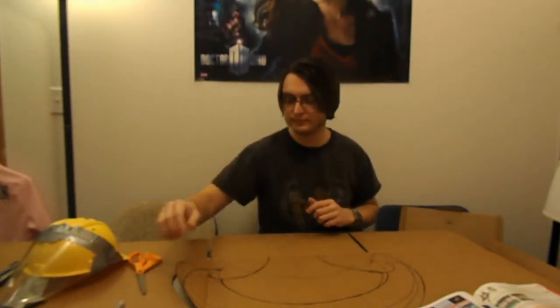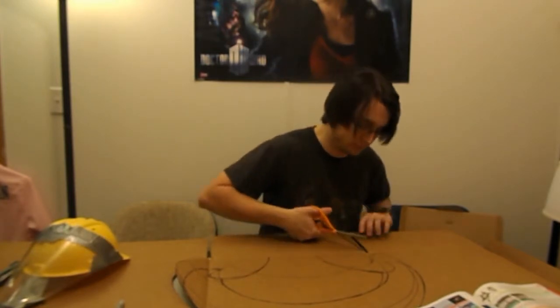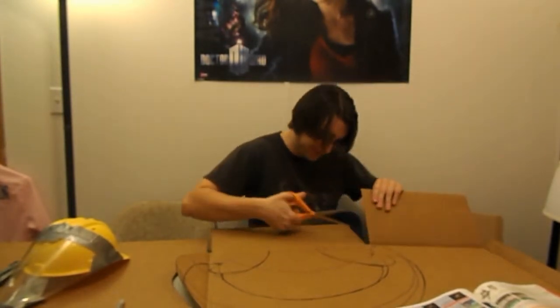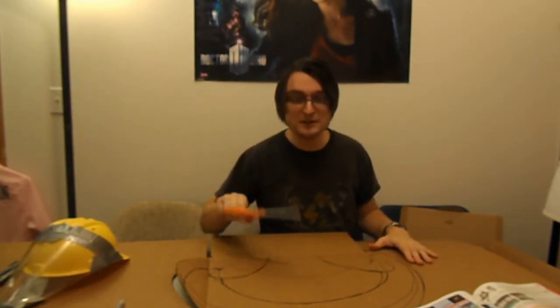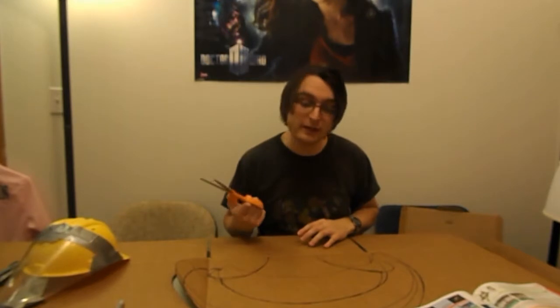There we go. Always make sure when you're cutting on a table that there's nothing underneath it you'll accidentally cut at the same time. You lift up the cardboard and something will be stuck to it from suction or stacking, and you cut it too — and then you're screwed.